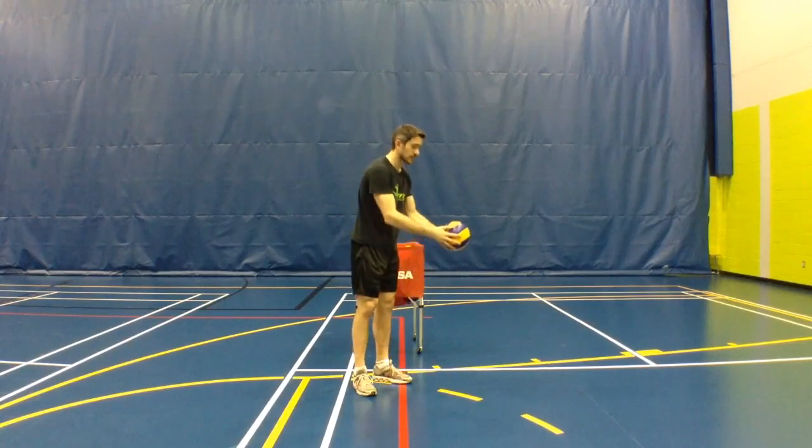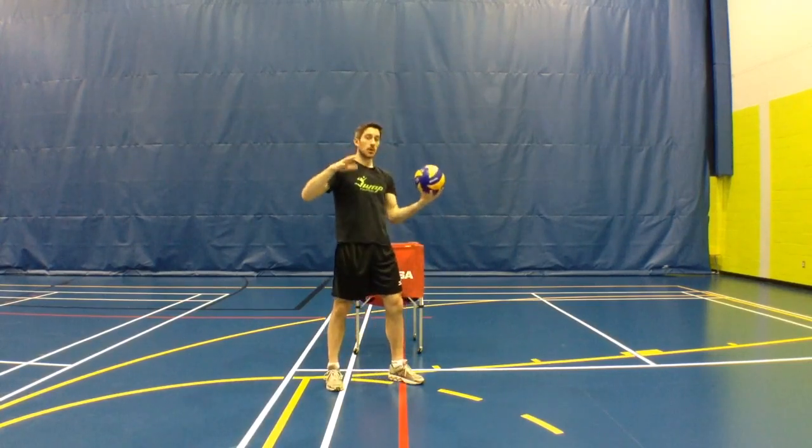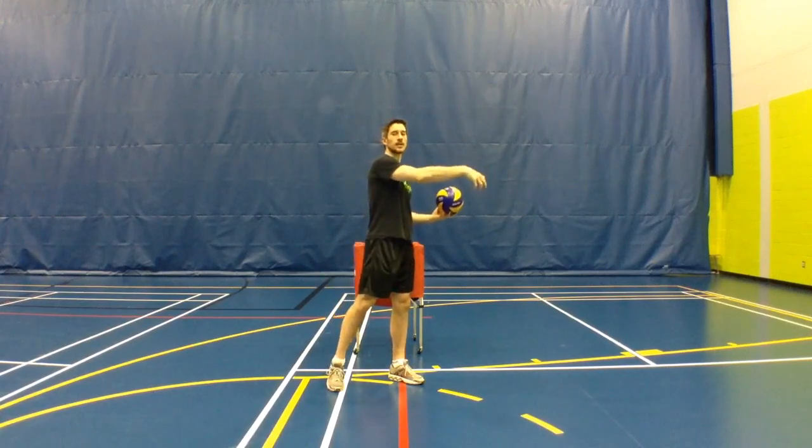So by tossing the ball with two hands, I bring my arms up but it also keeps the ball floating, and then I can really work on my wrist.